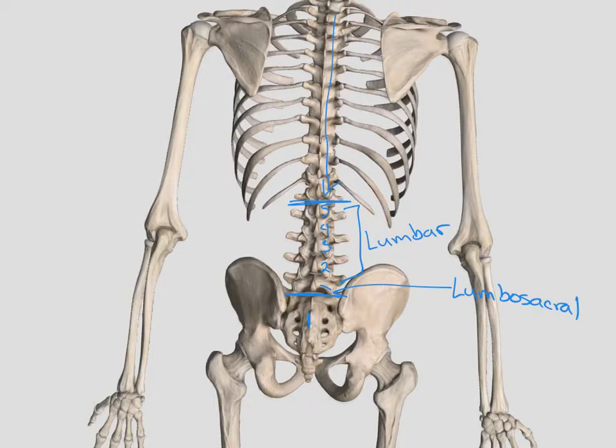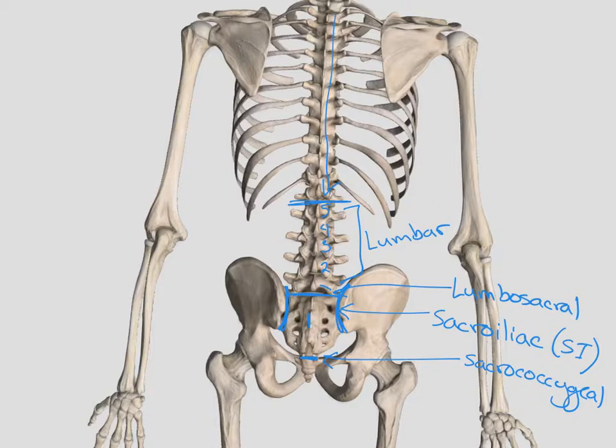The lumbosacral joint is another one of those joints, just like the sternoclavicular joint, that really doesn't have a lot of mobility. The joint between our ilium and our sacrum through here is called our sacroiliac joints, or SI joints — we have one on each side. Underneath the sacrum we have the coccyx, and this little joint is called the sacrococcygeal. Out here we have our hip joint, or our acetabulofemoral, because that's an articulation between the acetabular fossa and the head of our femur.